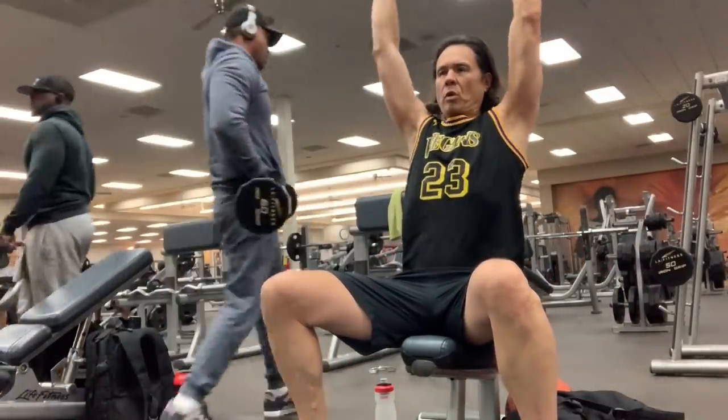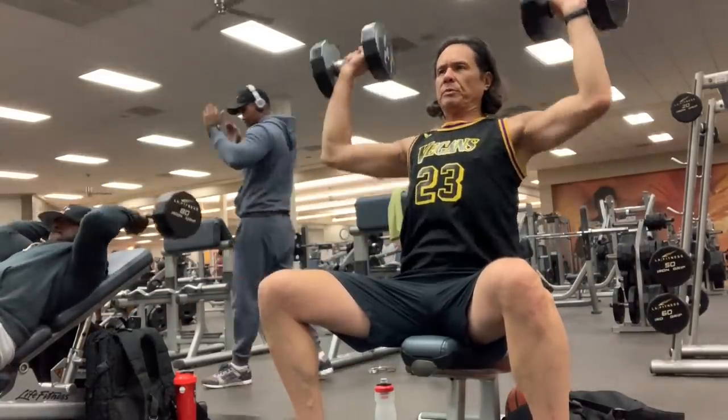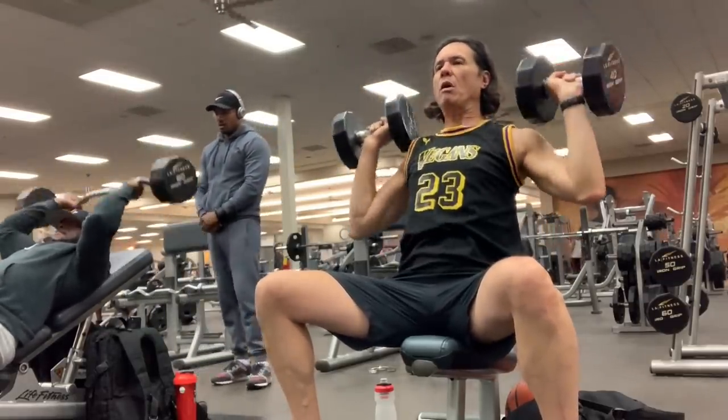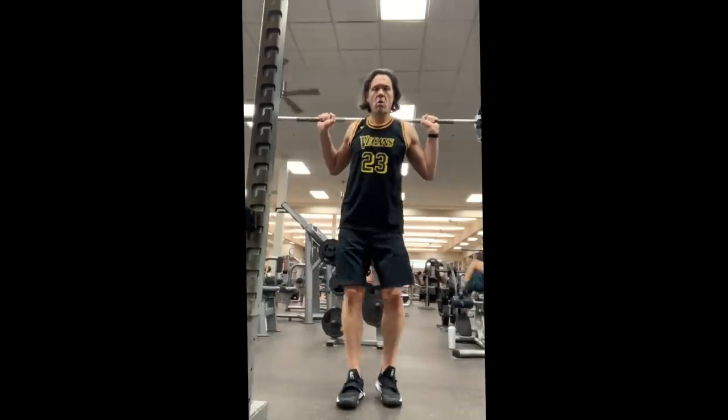It's time to lift. I go give my legs a little rest and do some shoulder presses — about three sets of eight to ten reps at around 40 pounds, depending on how I'm feeling. These help me when I go up and grab those rebounds.